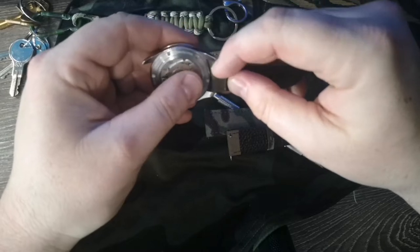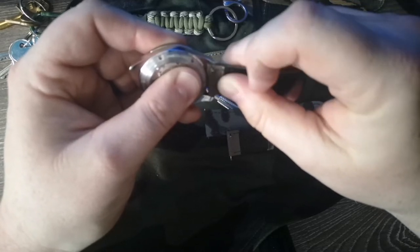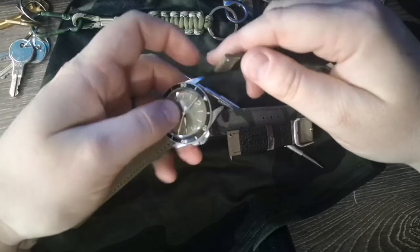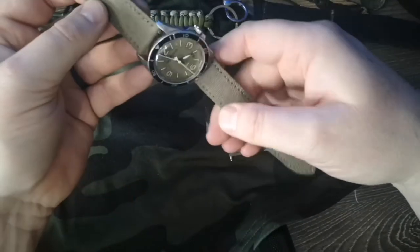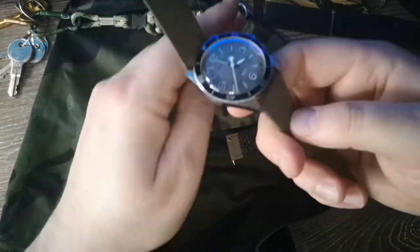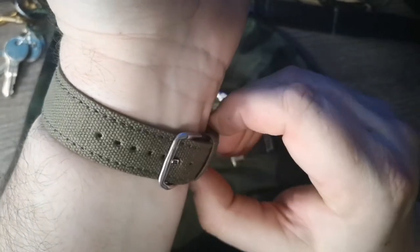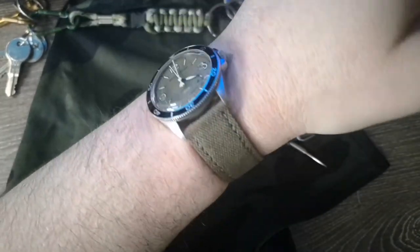Let's get this khaki one — again a canvas strap with genuine leather backing. In the world of leather, genuine leather is the cheapest or lowest grade of leather. Very nice, I do like that one. I've got some other watches I'm looking forward to putting these straps on. It's a very solid strap and I do like that military khaki green color.